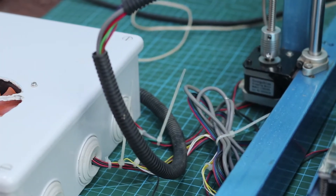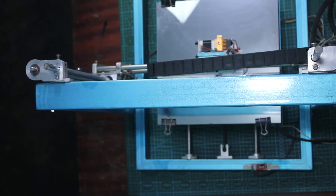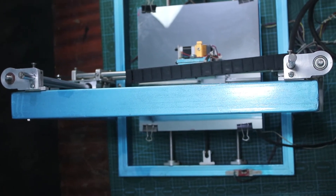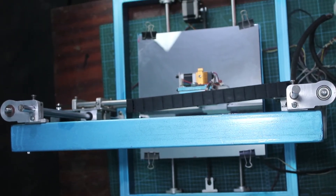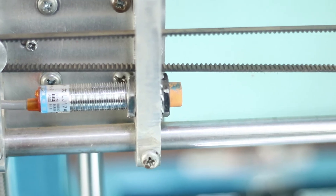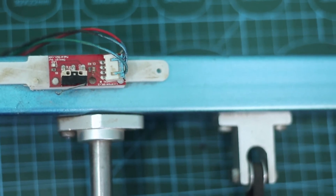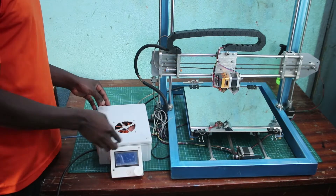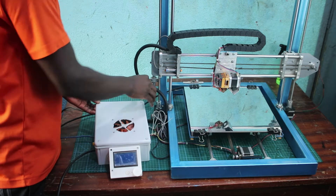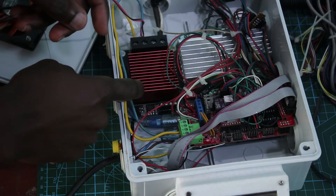For the limit switches on this printer, we have these aluminum brackets which I changed from 3D printed parts. We have limit switches — these down limit switches that I changed from the old printer. I'm putting this one to make the printer more precise and quieter.